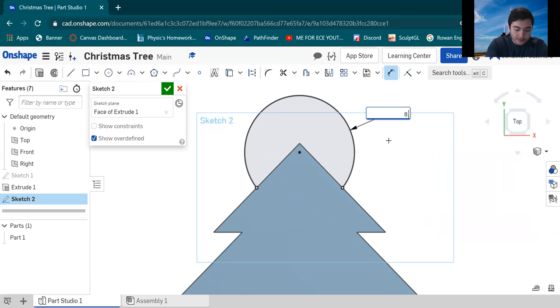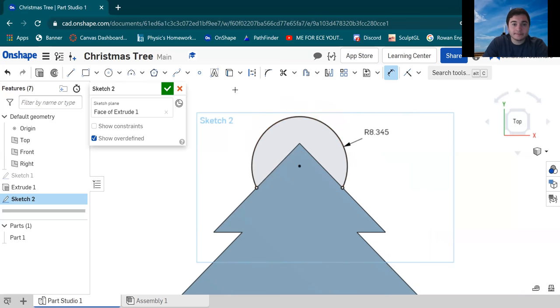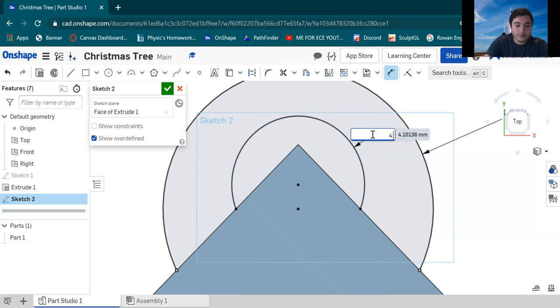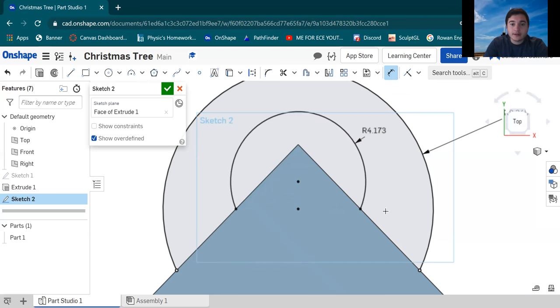Hit the dimension tool and change that radius. We're gonna use 8.345 millimeters. Now we're gonna choose another Three-Point Arc, but this time it's a little tricky — zoom in all the way. As you bring your cursor down you'll see a dotted line appearing toward the center. Go to the center and then go left along the dotted line until it turns orange, then left-click there. Go back to the center, follow the dotted line all the way across, and click again. Move that radius up and add another dimension — this one is gonna be 4.173 millimeters.